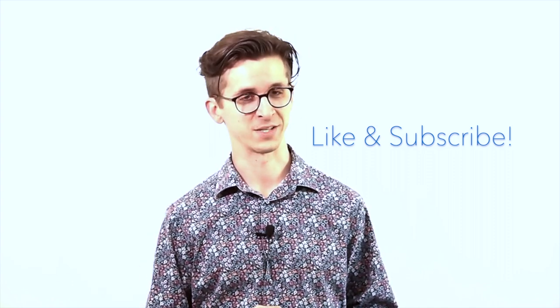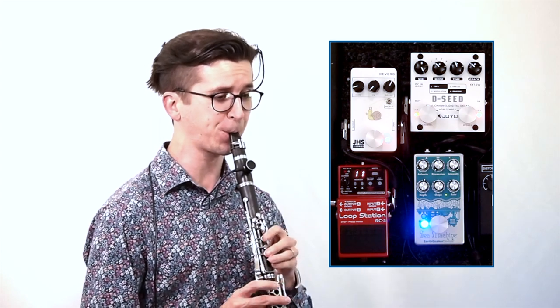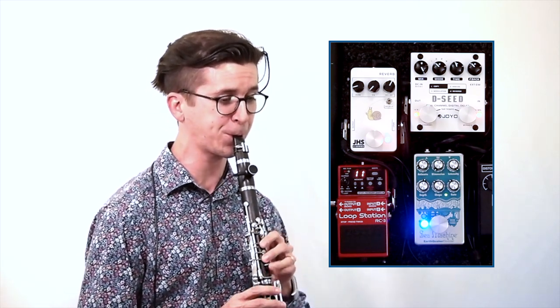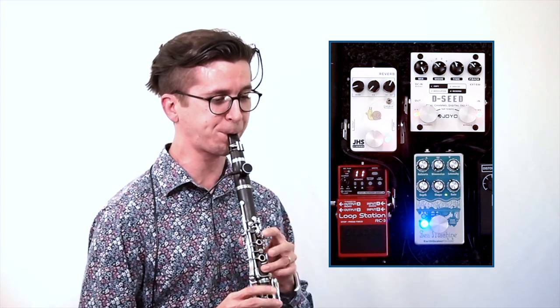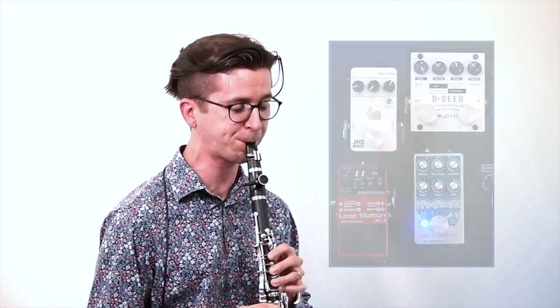You'll find that almost all of my effects clarinet videos on this channel use the piezo barrel pickup, but here's another small demonstration to let you hear a bit more of how it sounds in action. If you have a question, be sure to leave it down in the comments, but in any case, thanks so much for watching. If you enjoyed this video, be sure to give it a like and subscribe to this channel for more content like this. I'll see you next time.